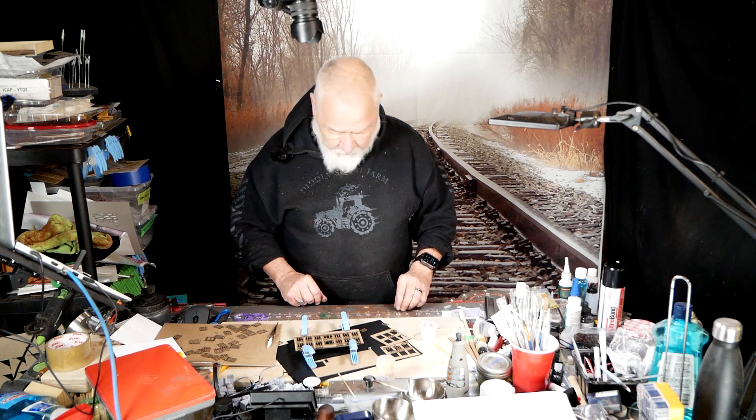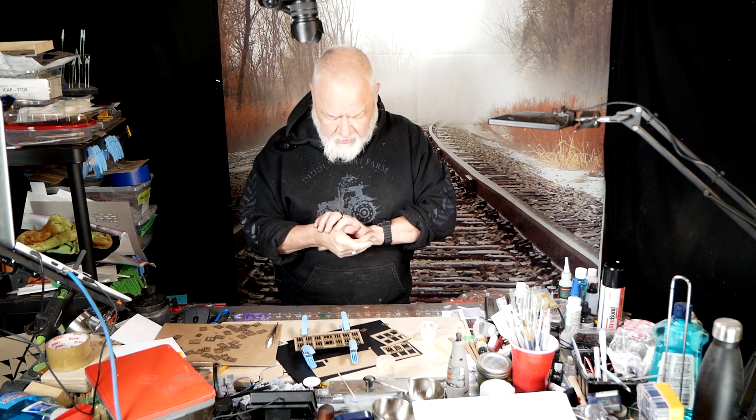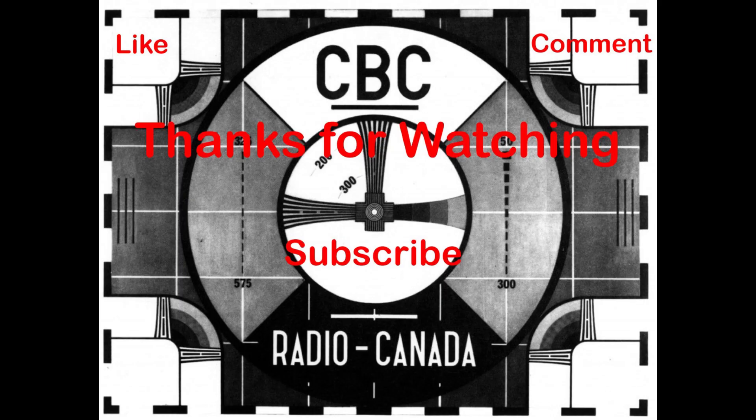I want to thank you for watching again today. Like, comment, and subscribe, please — subscribing costs you nothing. If you're ringing that bell, you'll get a notification of when I put the next video up. Usually it is Thursday night, unless something goes horribly wrong in the editing or recording. So take care of yourself, take care of your family, and remember, it's your railroad and you can build it any way you want.